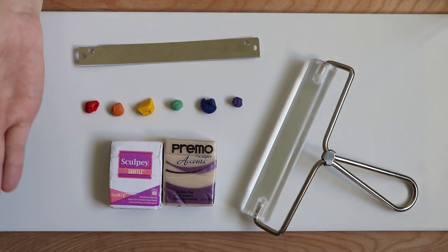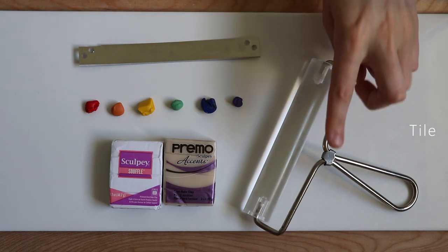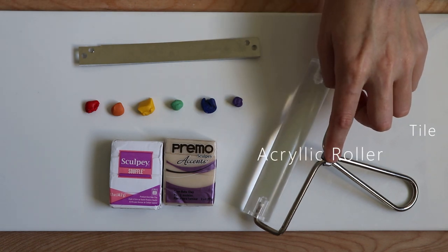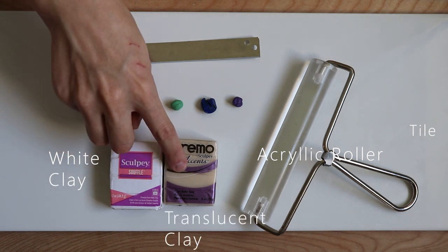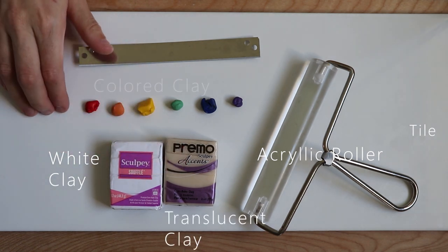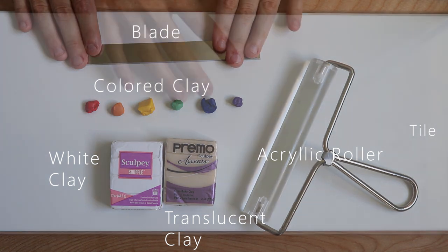Let's hop into the video and go over the materials needed first. We need a tile — this is what we're gonna work on — an acrylic roller, and a pasta machine to roll out our clay. White clay for the lines, translucent clay for the glass pieces, colored clay to stain the translucent, and then a blade of course.